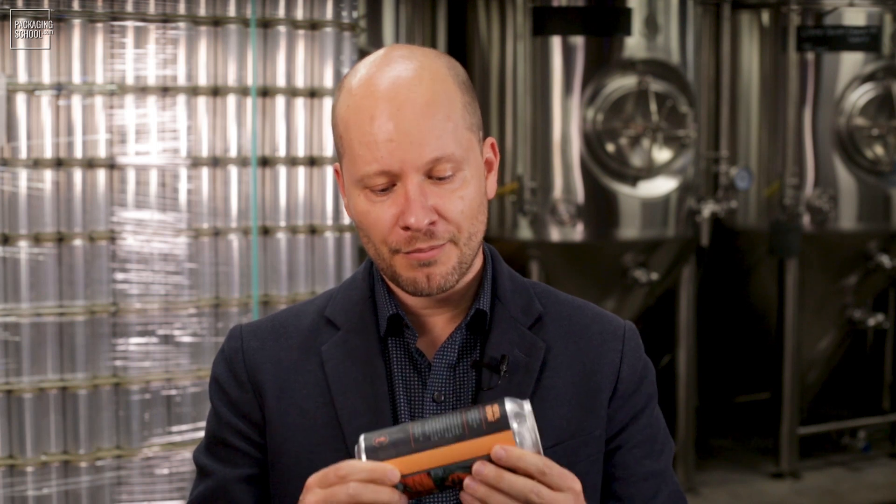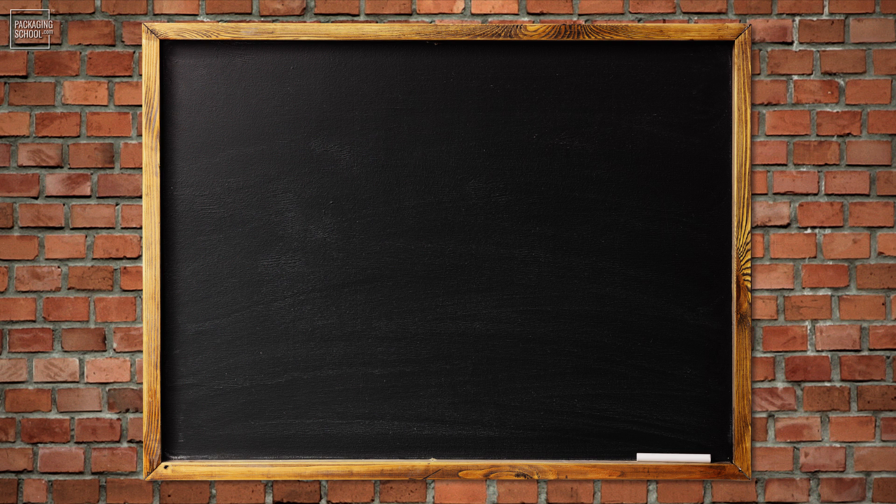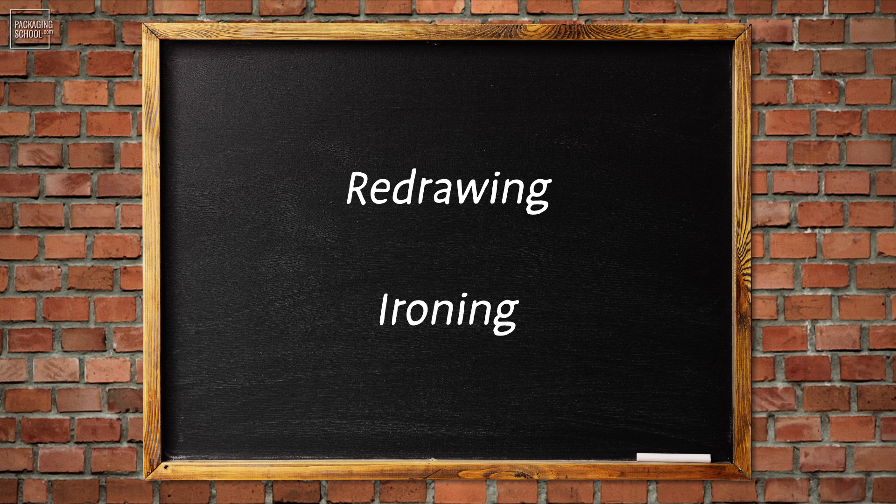The two-piece can is probably what you're familiar with. It's a solid body all the way through and then just one end, making it two pieces. There are several processes to manufacture two-piece cans, notably the redrawing and ironing processes. Each have their slight variations, enabling production in mere fractions of a second. So let's dive into the details.